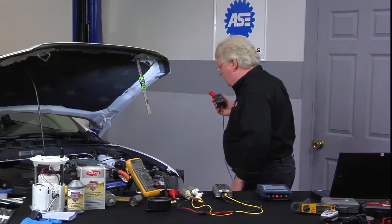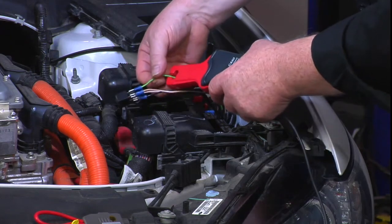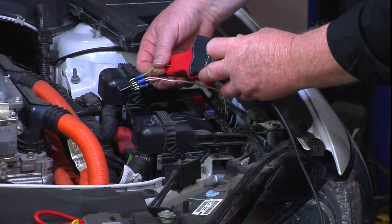We'll have our assistant as soon as we're ready. Around the green wire, our power feed. And there's no fuel pump now, so we'll zero that out.